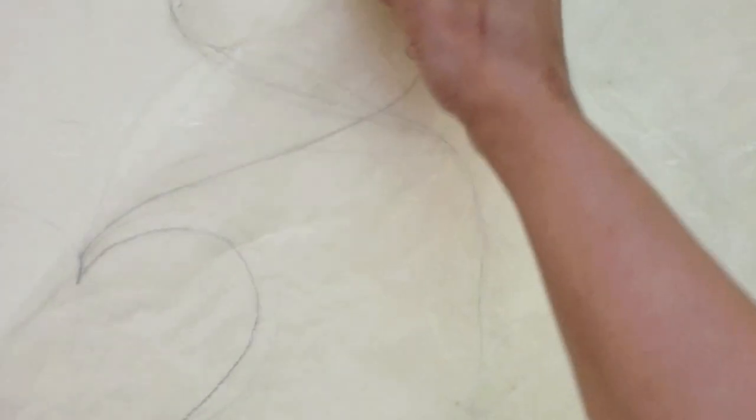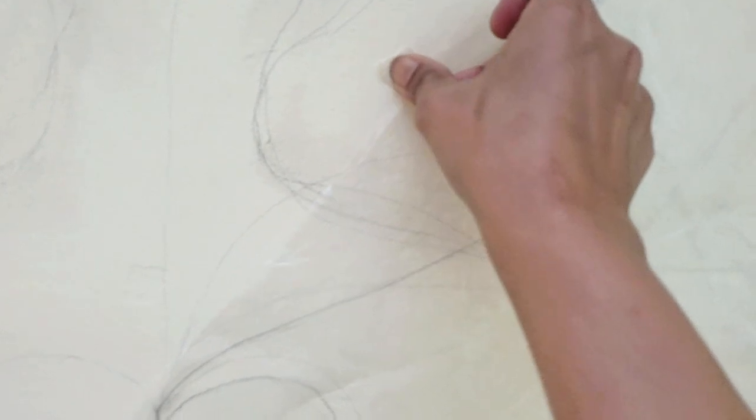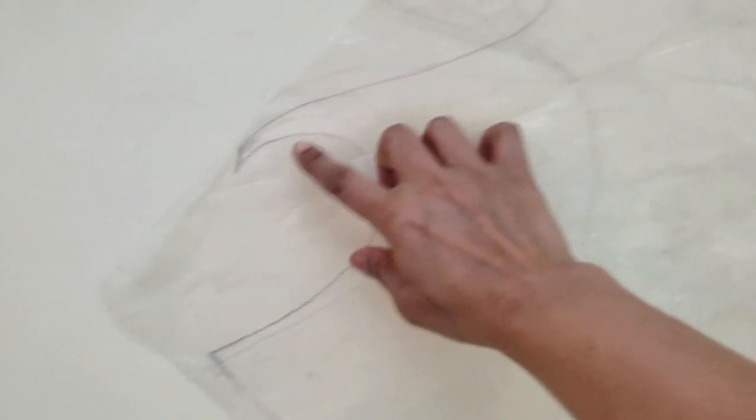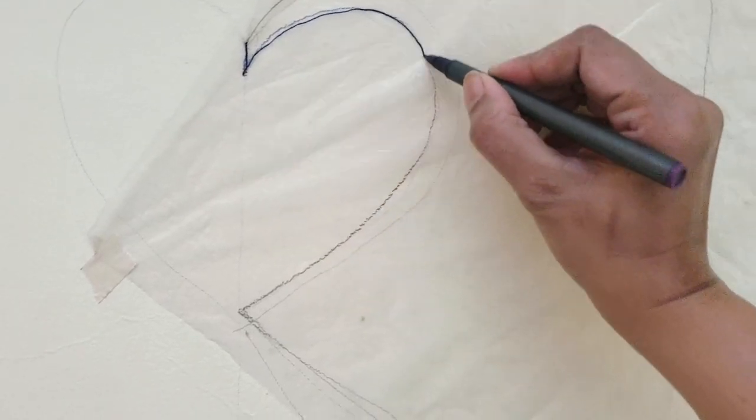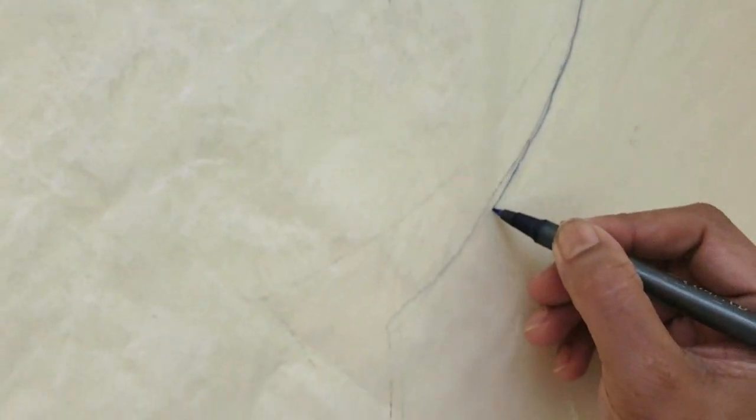Now I will press it on a transparent sheet or a plastic sheet. This is the plastic, and here I have fixed it with masking tape. Now I am going to trace it, and then I will trace it on cardboard and cut it out. And open it — it is the whole rounded plastic sheet.